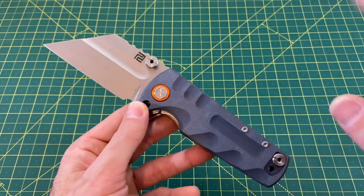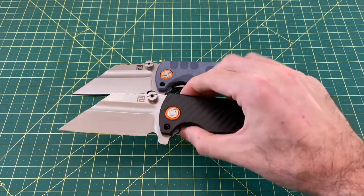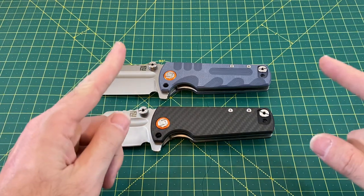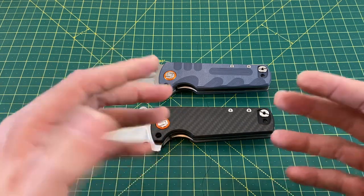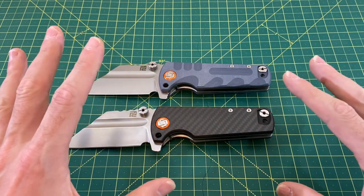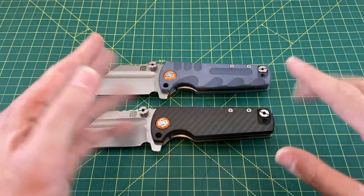Also, very important to note — you saw it in the thumbnail. This is not just a review; this is a giveaway of this knife or this knife. We have two Artisan Cutlery Proponents, and one lucky winner will get to select whichever model they want, and I will pay for the shipping and send it your way. There have been some idiot spammers hopping on my uploads for giveaways, trying to claim that you won and asking you to email, pay for shipping, or do something stupid like that. If you ever win a giveaway from me, I will never, ever, ever ask you to pay anything. It is completely free.